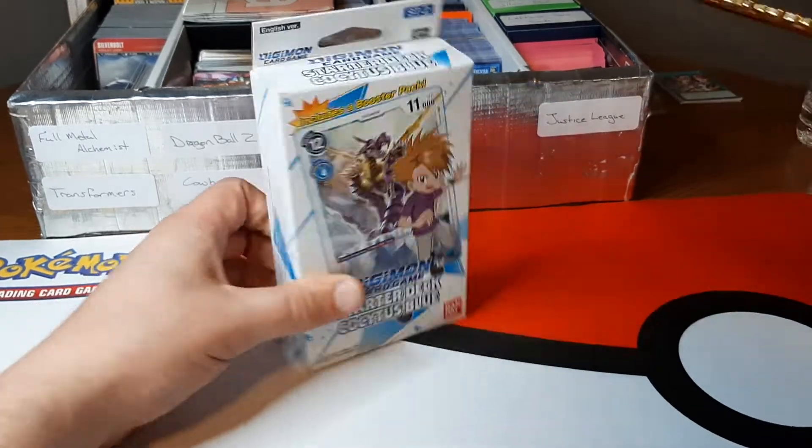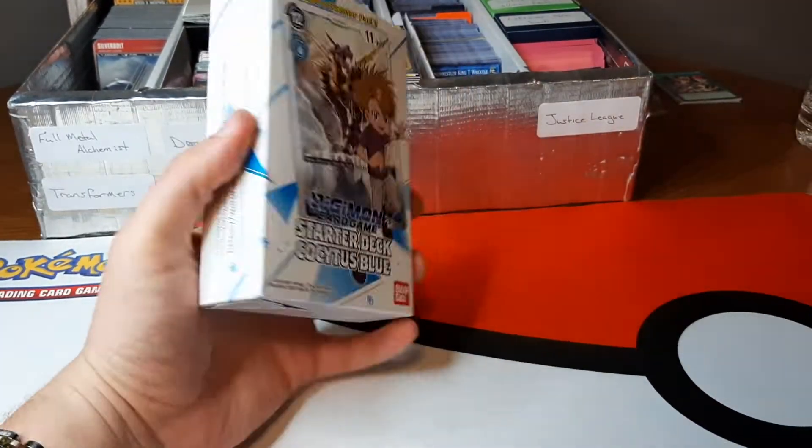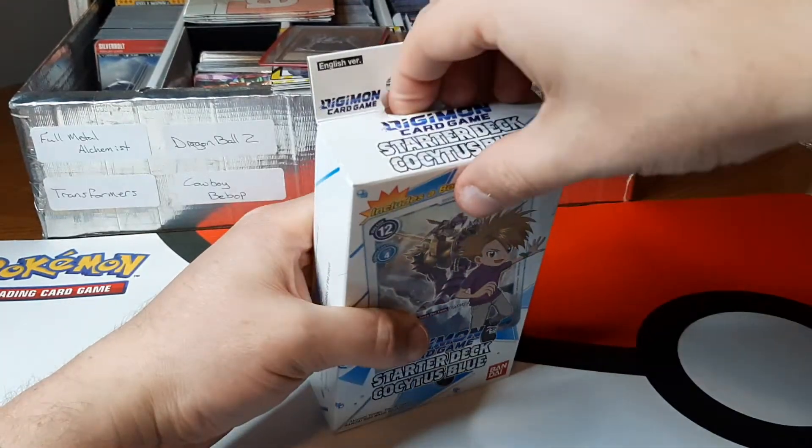Let's get this one opened up and take a look at the deck. It also comes with a booster pack.